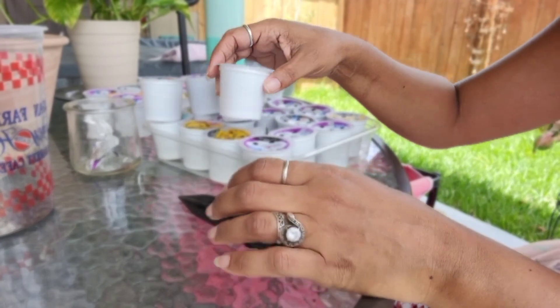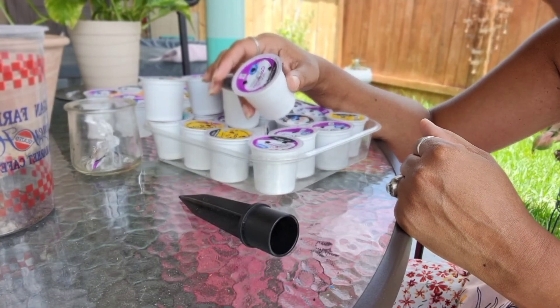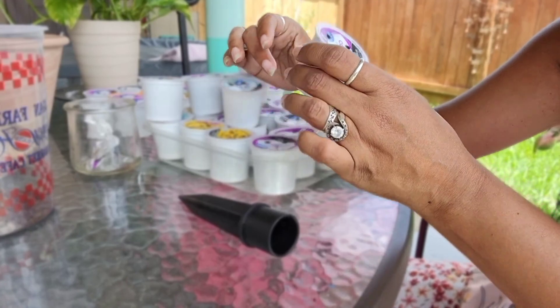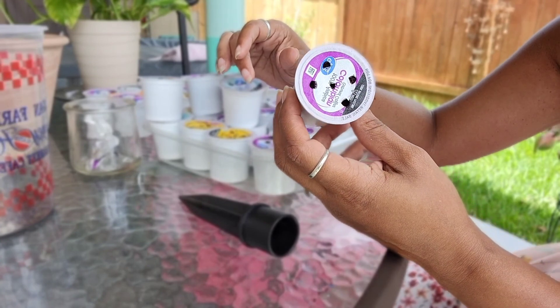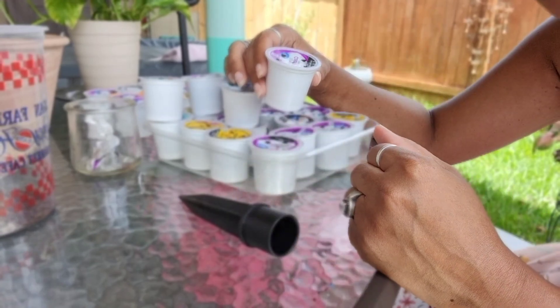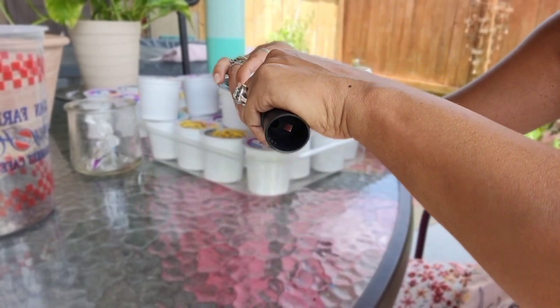Okay, my fellow gardeners, these are the K-cups that I've been saving — well, actually my husband is a coffee drinker and he saved these for me. Inside of these little K-cups, you might think you're just going to throw them away, but you can actually extract the used coffee grounds and save them to use in your garden. I'm going to show you how to extract and repurpose these coffee grounds.